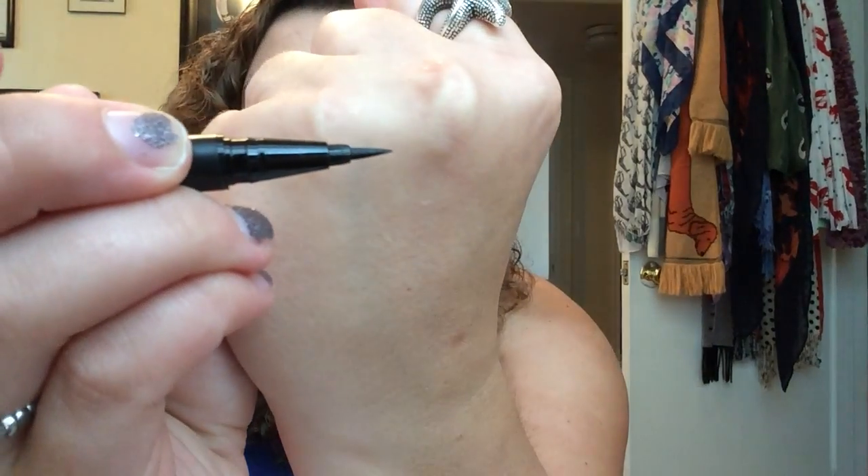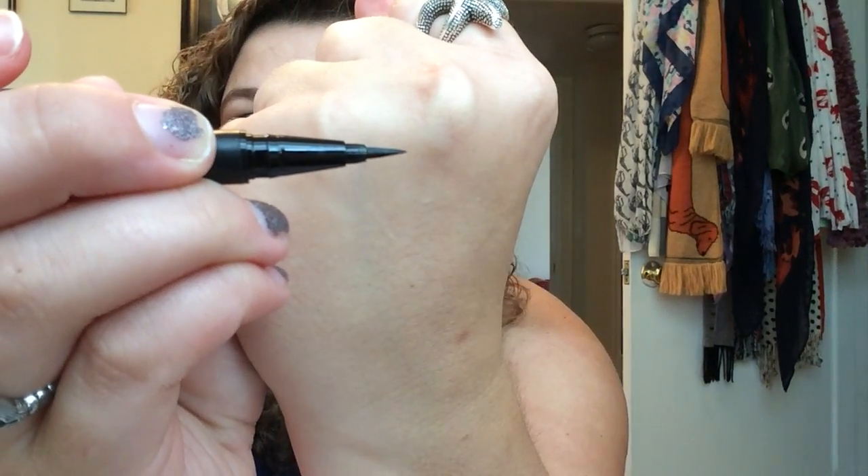It is a felt-tip liner — it has a pretty long tip and it does taper to a really nice point. The fact that it's in a pen style as opposed to like a pot makes it very easy to just fit in your bag and go. So, as far as a swatch...